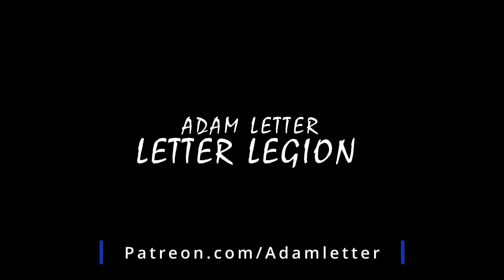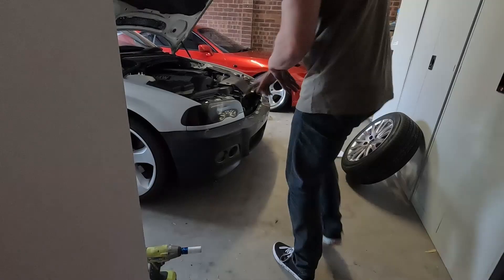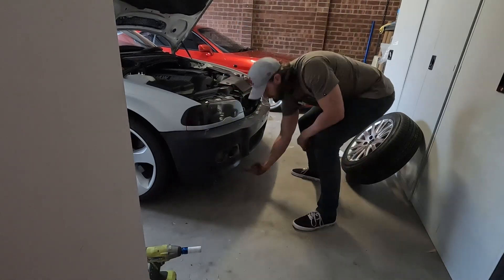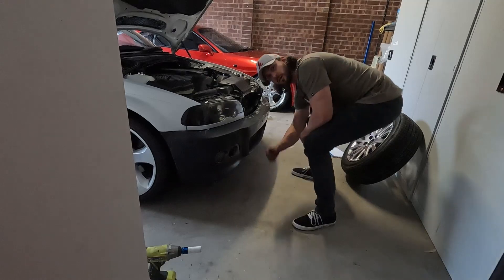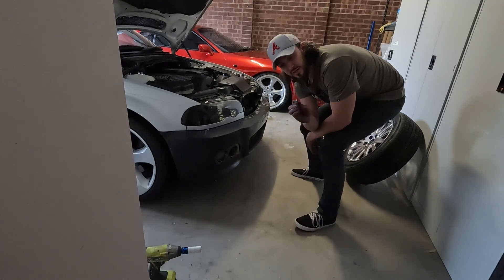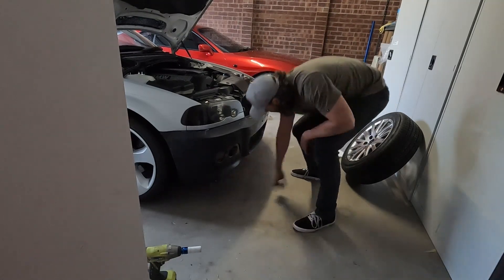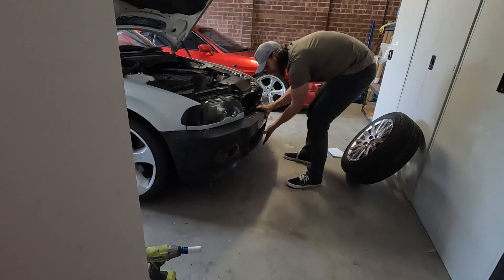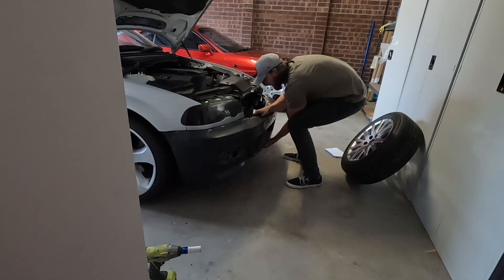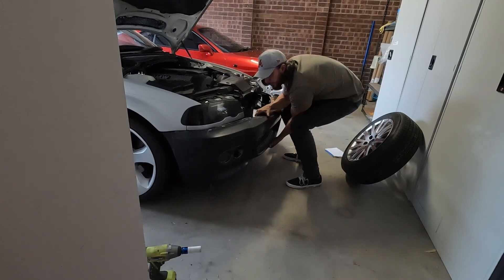We've got to put the rear bumper on too, so that's today's video — let's jump in and put some new bumpers on. To whip this bumper off it's actually super easy. There's one bolt in there, one bolt on the other side, one bolt under here, one bolt under there — all 8mm. Whip them out and then you've got two big T50 Torx bit bolts holding the bumper on, and then you just give it a pull and it comes out.